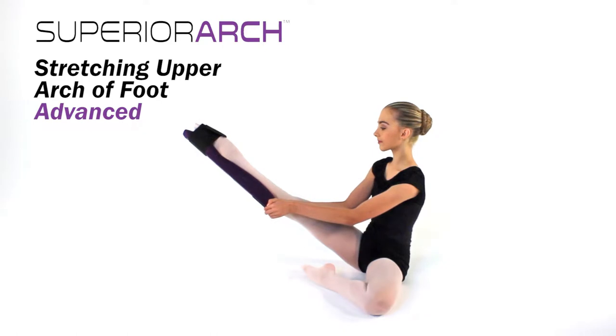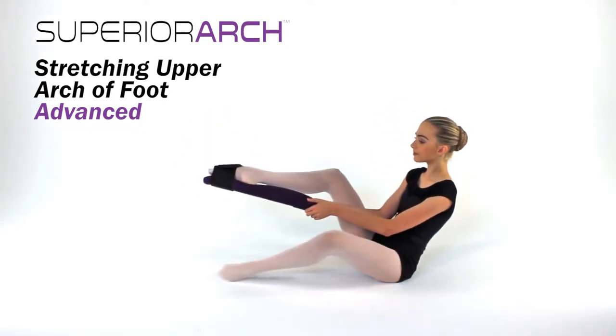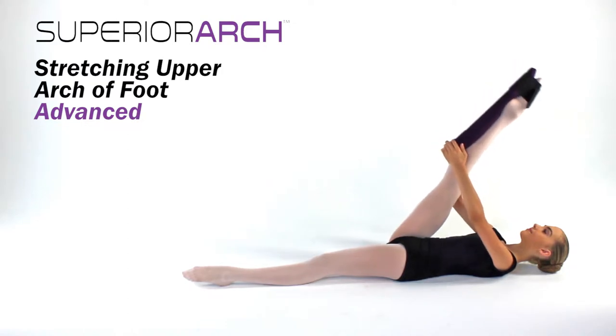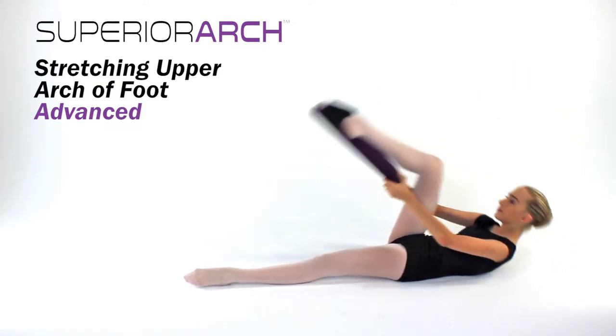For a more advanced stretch, secure your foot in the superior arch as before. Hold the board as shown with both hands. Now lie flat on your back while pulling your extended straight leg towards your chest as shown. Your other leg should remain as straight and as flat on the floor as possible.